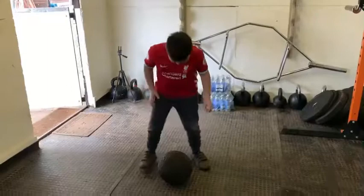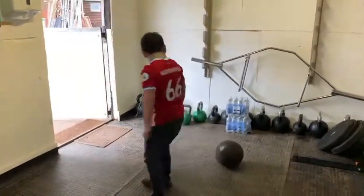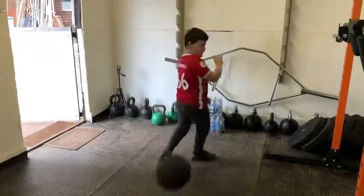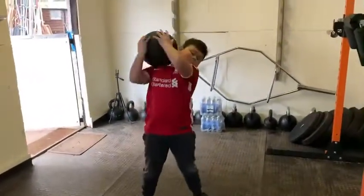Three ball over shoulder. Good, Gabriel. Good.